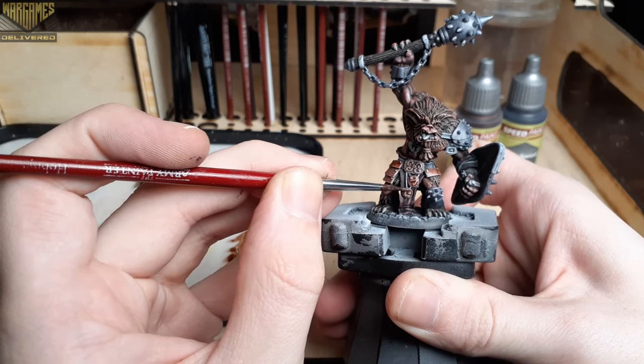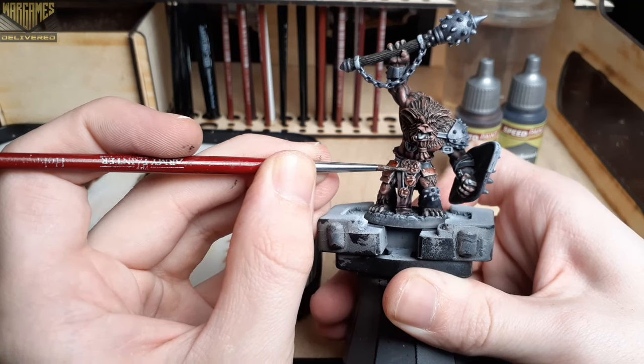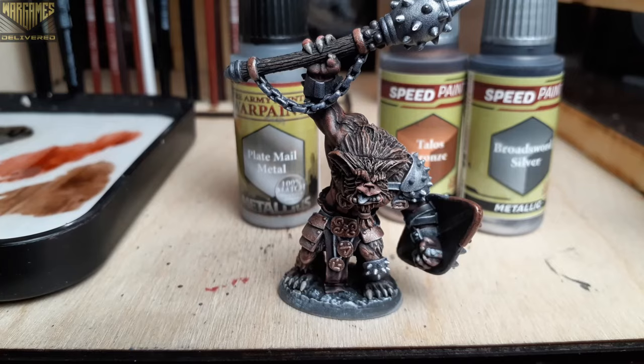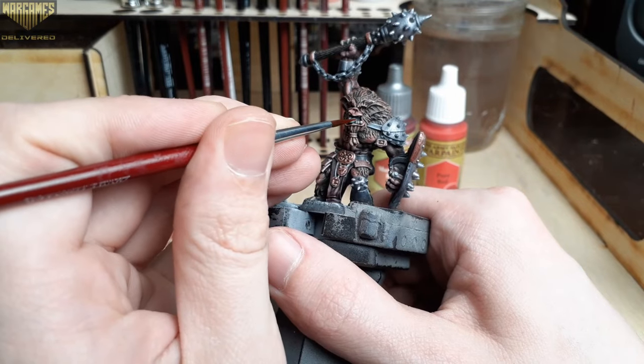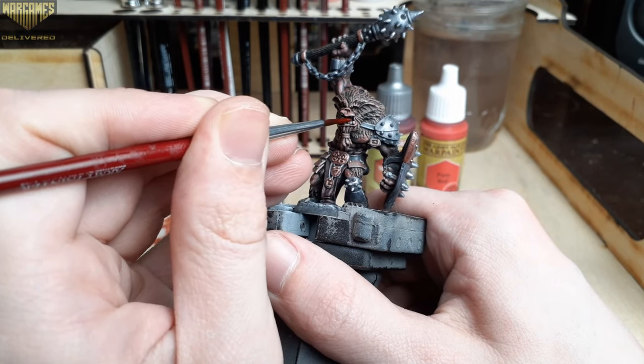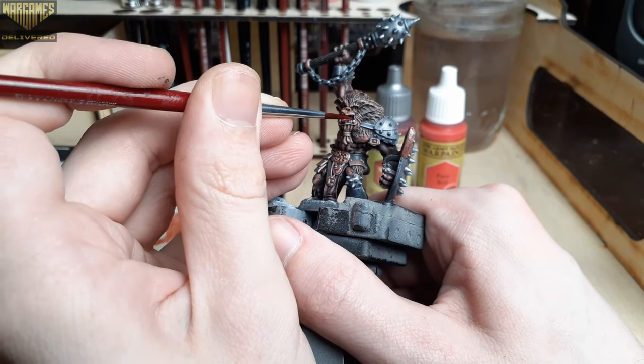Talos Bronze does benefit from two coats — just wait for the first coat to dry, which shouldn't take too long with Speed Paints, then go over it one more time for a really nice effect. Off camera I used Plate Mail Metal to dry brush some highlights on the silver metallics. Now we're going to switch over to the acrylic line to fill in some more detailed areas on the model.